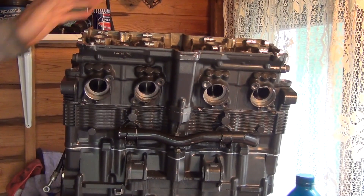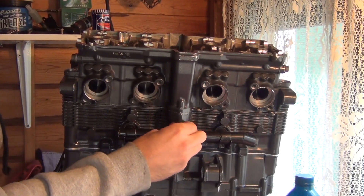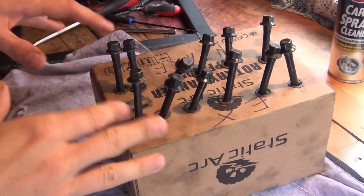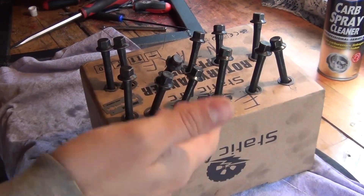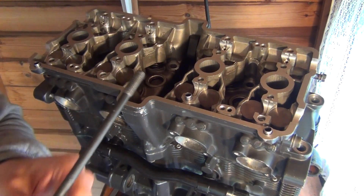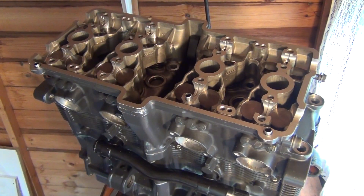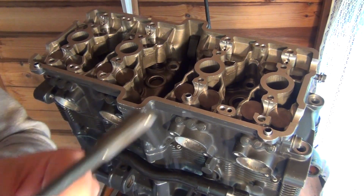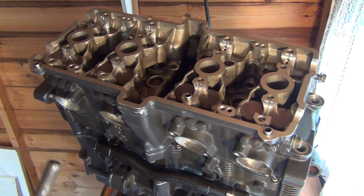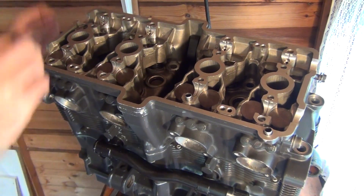Now it's time for the head bolts. I've got all my head bolts here arranged the same way they came out — this is the exhaust side, this is the intake side, and I've got my thinner washers ready. Before I start dropping those bolts in, I'm going to inspect them, making sure they're clean especially the threads, and I'm going to dip the threads in oil. So I'm going to drop them in — here's the intake side with a washer. Here we have the last one.